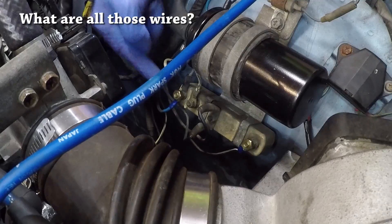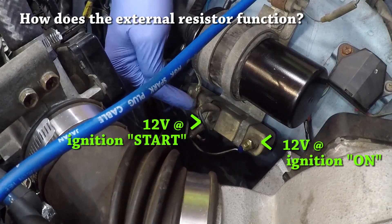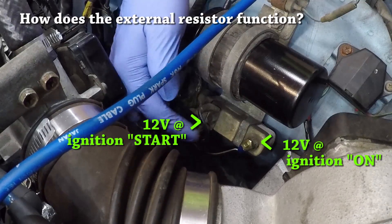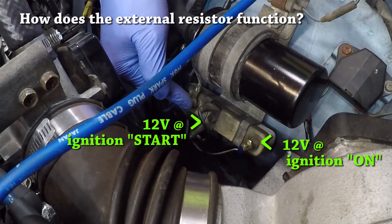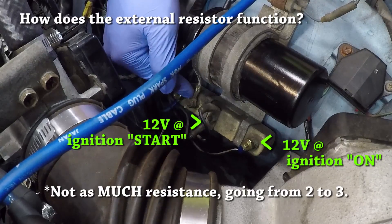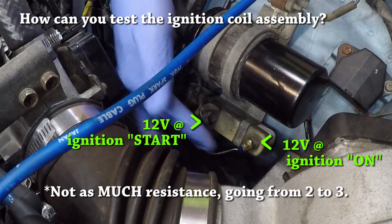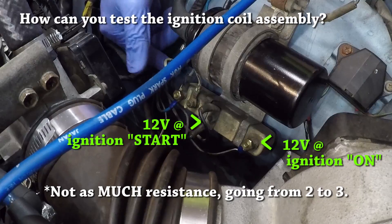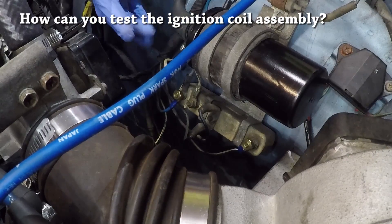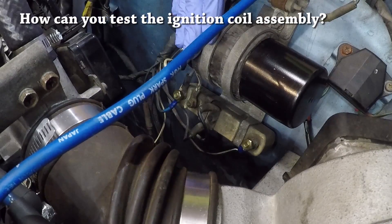The third node provides power to the positive side of the ignition coil, and the fourth node connects to the negative side of the coil. This external resistor is only meant to be effective going from the first terminal to the third terminal, but not impede the voltage going from the second terminal to the third terminal. In the other video, we measured the resistance across the first and the fourth terminals with the ignition coil hooked up.